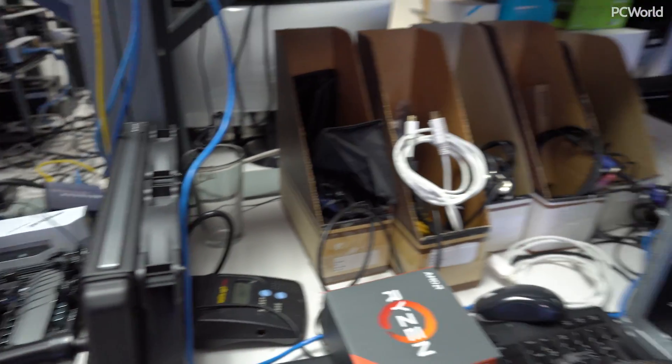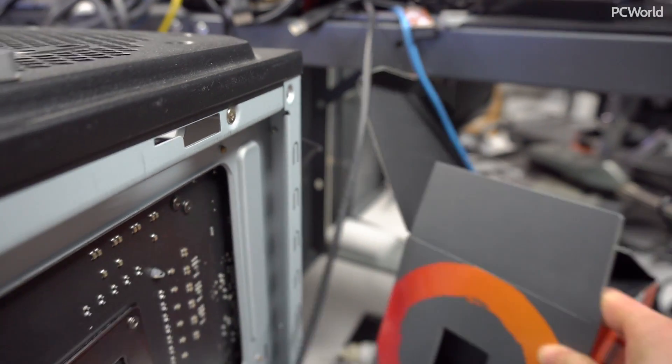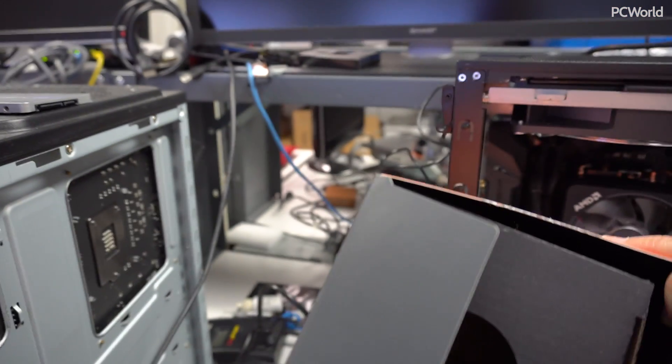Yeah, I'm pretty sure it's first-gen Ryzen. There's a box — that one's a big one, so that one holds the cooler. That might have what I need. It says 2700X — yes! Except it's empty.